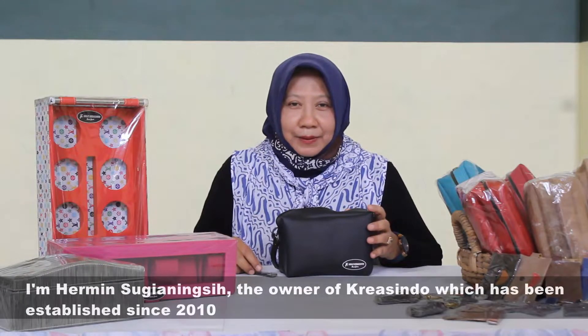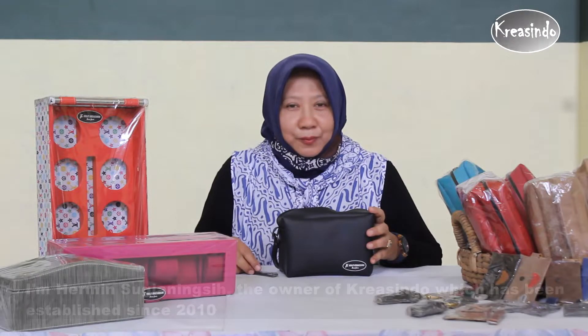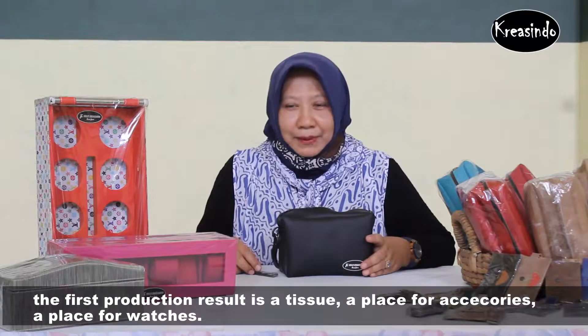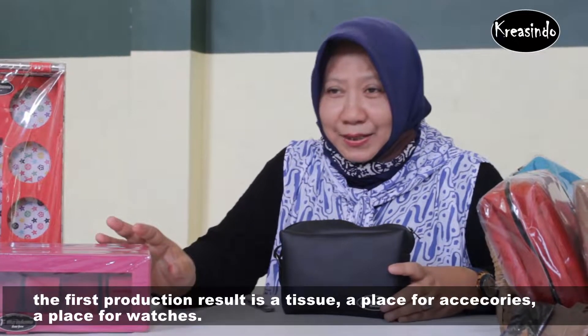My name is Hermia Sugiyan Emsiq. I am a designer of Kulit Kruasa Ludo, which started in 2010 with the first line of products in general accessories and handbags.